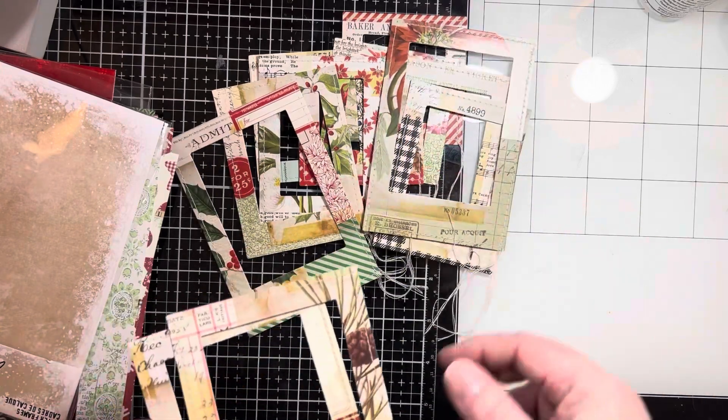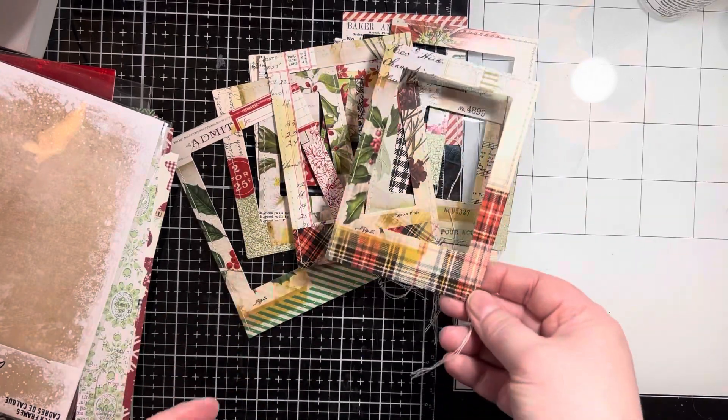So that is the contents of the kit. If you are interested in that, I got it from Simon Says Stamp.